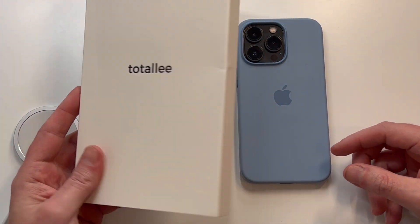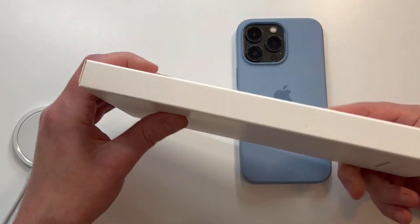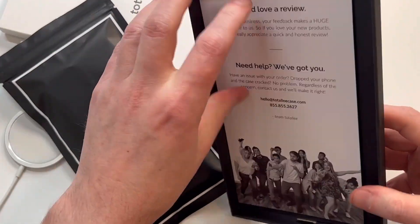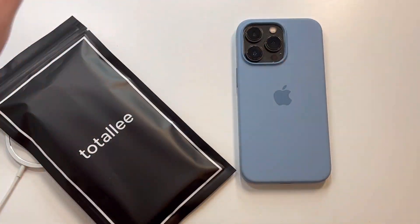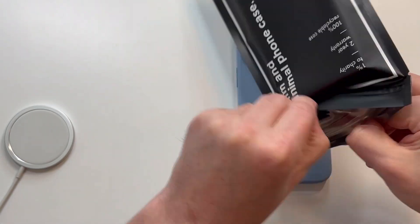In terms of presentation, this is what you're going to get in the mail. Looks very cool — got a little branding, minimalist. Got a little tab, pull it out like that. There's another layer inside, got a little review card and all that good stuff — set that to the side — and then we've got the extra packaging. Let's go check this one out.